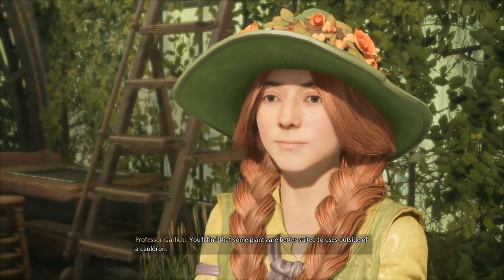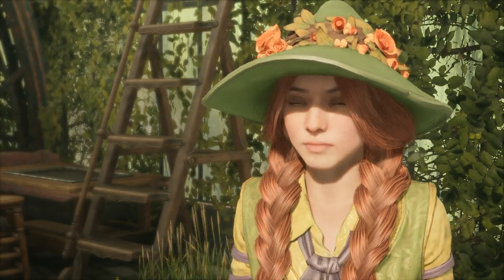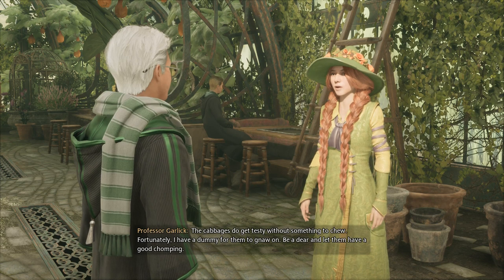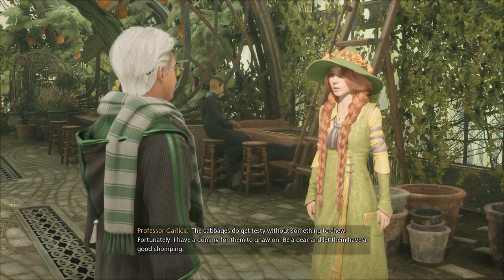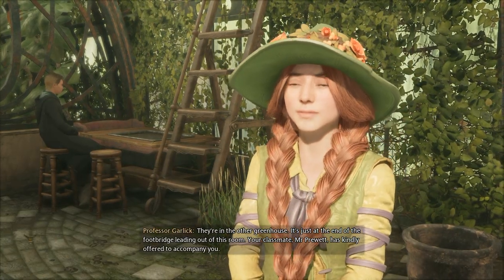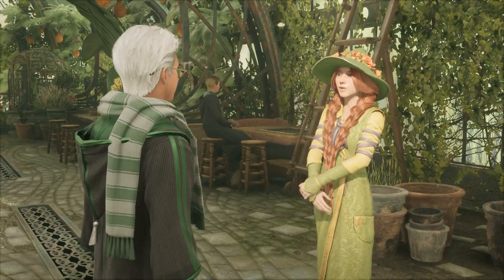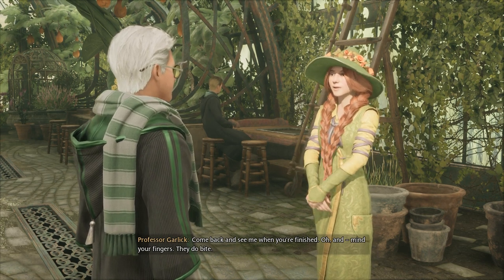The Chinese chomping cabbage. You'll find that some plants are better suited to uses outside of a cauldron. The cabbages do get testy without something to chew. Fortunately, I have a dummy for them to gnaw on — go and let them have a good chomping. They're in the other greenhouse, just at the end of the footbridge leading out of this room. Your classmate, Mr. Pruitt, has kindly offered to accompany you. Come back and see me when you're finished. And mind your fingers — they do bite.